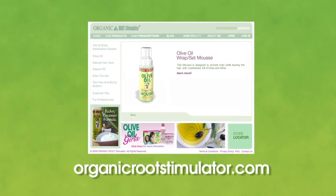For more information, visit our website at www.organicrootstimulator.com.